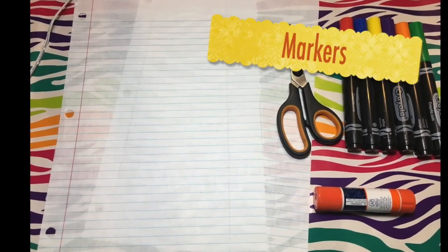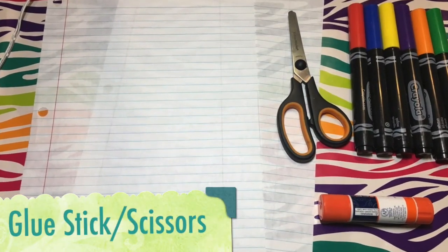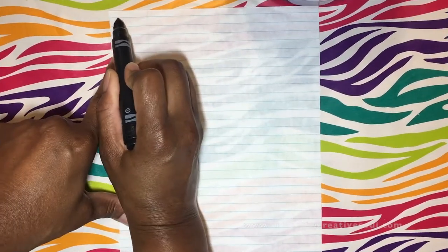All we need for this project is two pieces of notebook paper, six markers, a glue stick, and a pair of scissors.